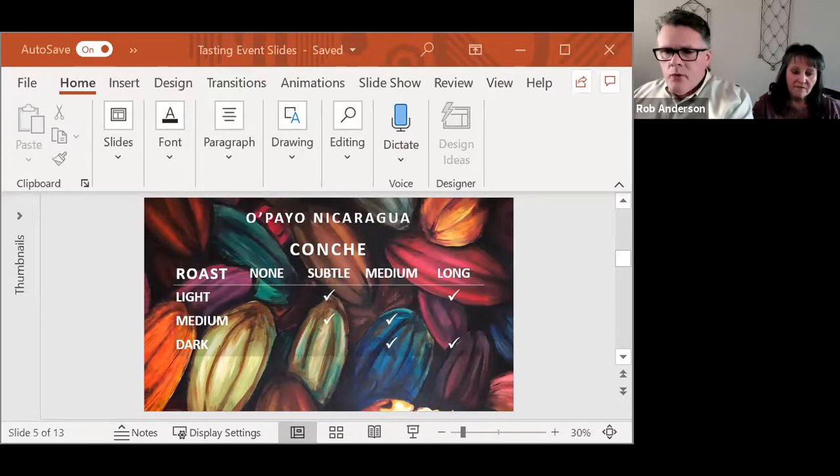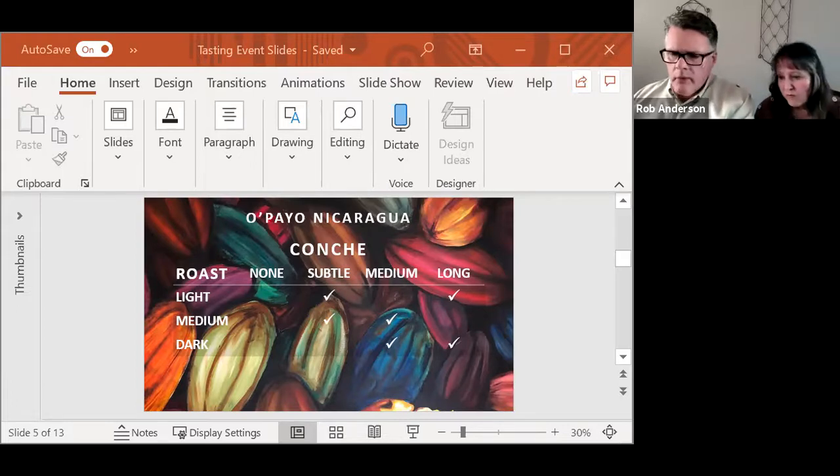You will sometimes see packaged chocolate labeled as conched for 72 hours or four days. That's very valid, and it's probably the type of conch they're using that is a slower process. Some conches will do the same thing mine does in four hours in just 30 minutes — it depends on the equipment. There's a danger of doing it too fast: you can get rid of some nice flavors along with any of the off notes you're trying to remove through conching.